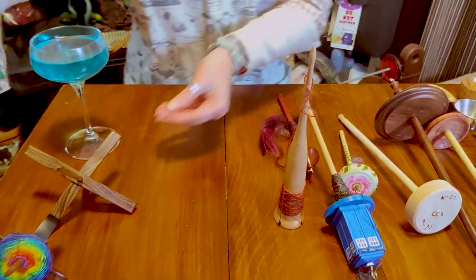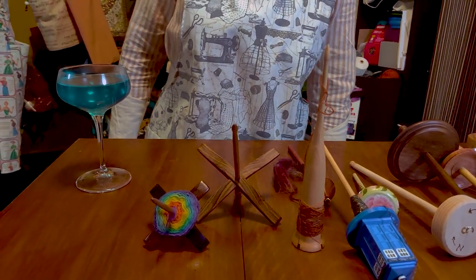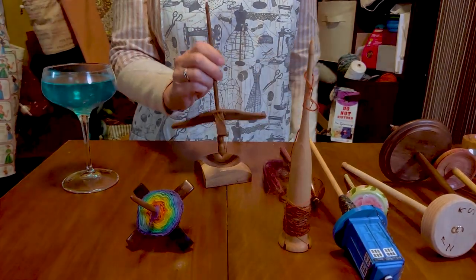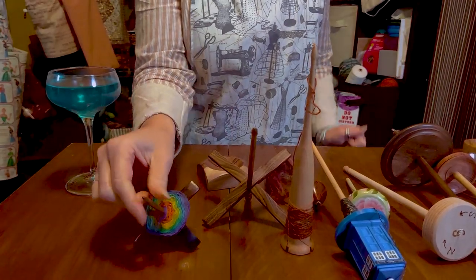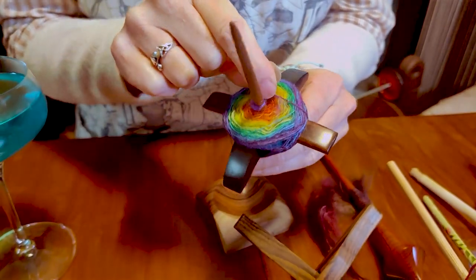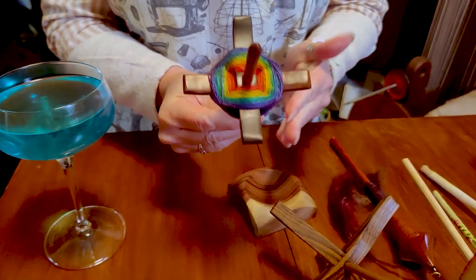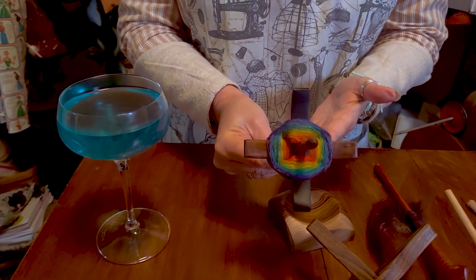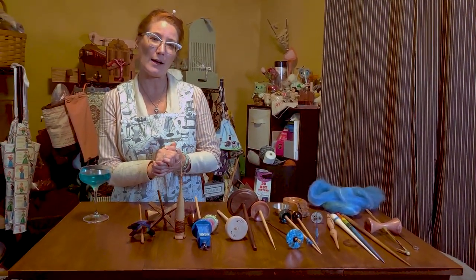Along those same lines, we have Turkish spindles — and if you've been following me for a while, you know that Turkish spindles are my absolute favorite first spindles, because you can spin supported or drop style. As you wind your cop on — over two, under one, over two, under one — you create a center-pull ball that you can ply from. Turkish spindles are probably the most versatile spindle out there; it is the best of both worlds — both a support spindle and a drop spindle.